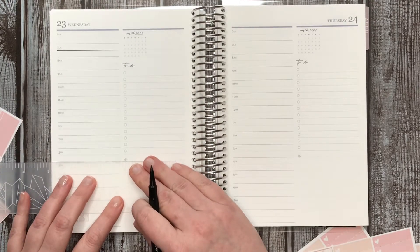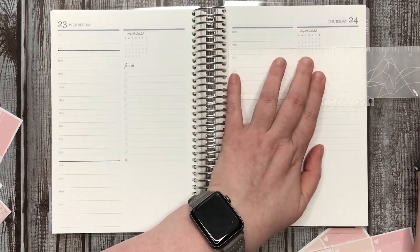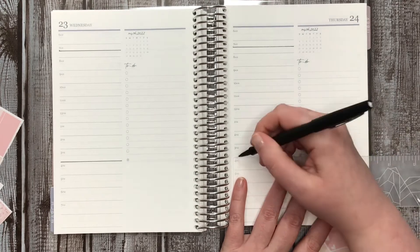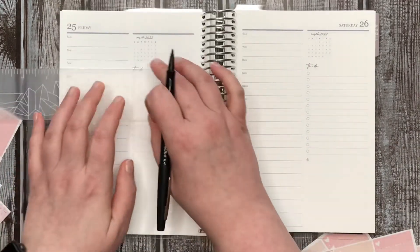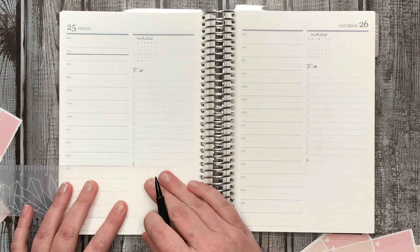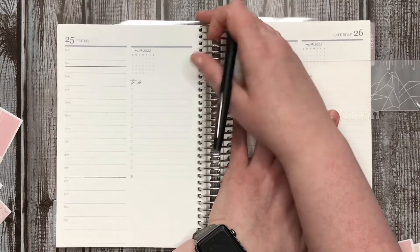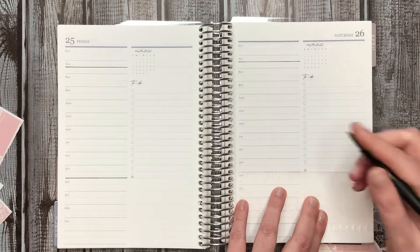I will say I'm not sure if this is the same paper as the seven by nines, but it's definitely different quality than the soft bounds, which I find interesting. Like why would you bother using different paper in different formats? Why going from the 7x9 to the 8 by 10 — why didn't they just make it the same size? But yeah, I was just finding that I needed more room than the hourly was giving me.